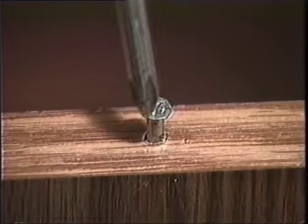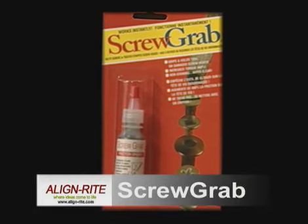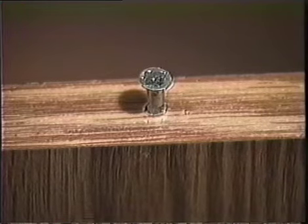Don't let a strip screw ruin your next project. You need ScrewGrab, the amazing solution to removing or tightening strip screws. Simply add a drop or two on the screw head or screwdriver. It's that simple.